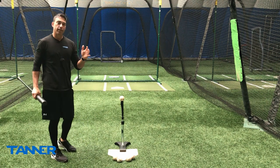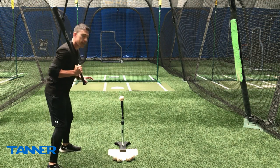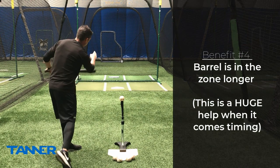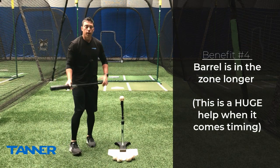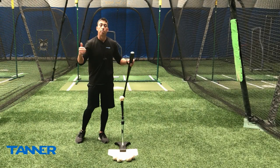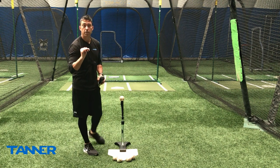And finally, the last key is that when we are working to hit the inside seam, it's going to keep our barrel working in the zone, working through the path of the pitch longer. The longer our barrel can stay in that hitting zone, in line with the pitch, the better opportunity we have to hit the ball, and the less perfect our timing has to be.